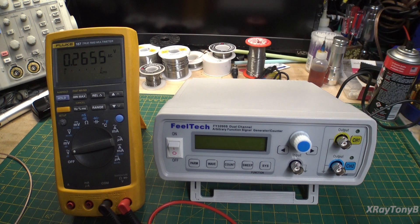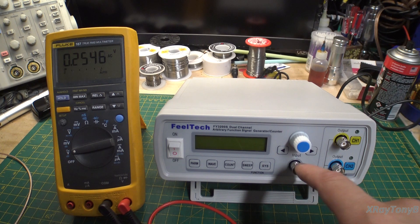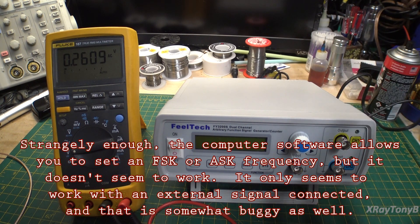Comment number one: even though this does have an AM and an FM waveform, they are just arbitrary waveform programs. In other words, this generator is not physically capable of doing a regular amplitude-modulated or frequency-modulated signal. It does have in the software a way to do that where you can use your frequency counter as a modulation input, but it's very awkward and doesn't work very well. It's really not something I would use for an RF signal generator, other than just generating a carrier tone.